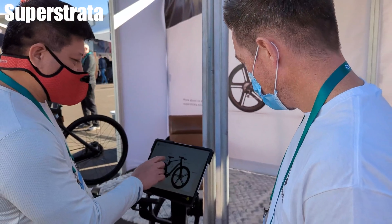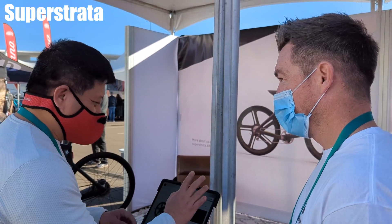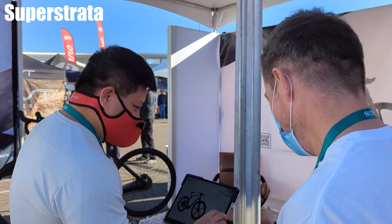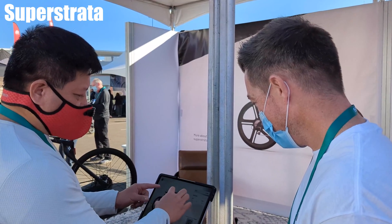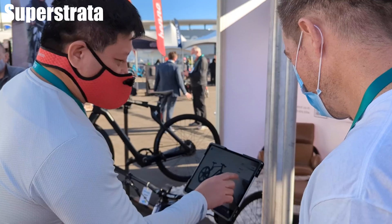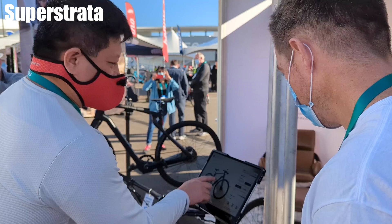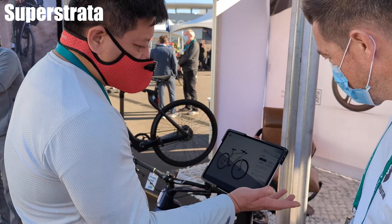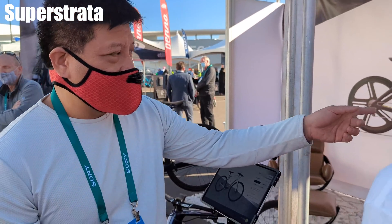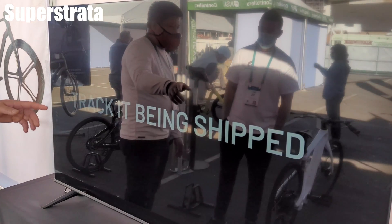You put in your biometrics — so you're 5'11", 185 pounds. Our algorithms compute the frame shape and size. Then you can put in different things like what kind of wheels you want, whether you want an e-bike or a regular bike, and obviously the color. You hit order, print, and you can actually watch it being printed — the sanding, the painting, the assembly — all the way until delivery to your house.